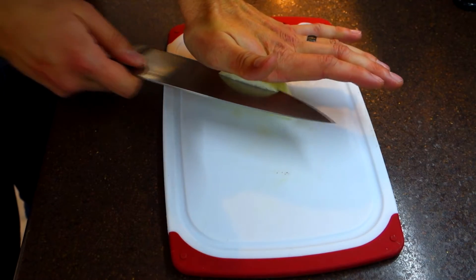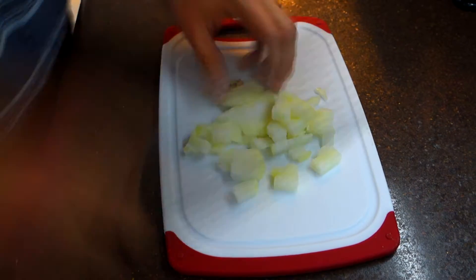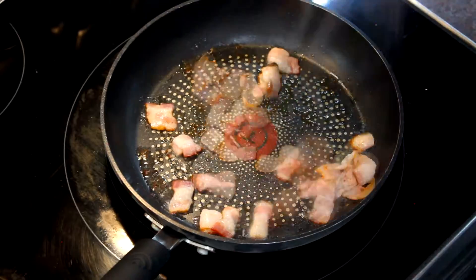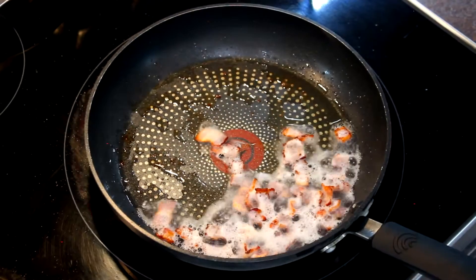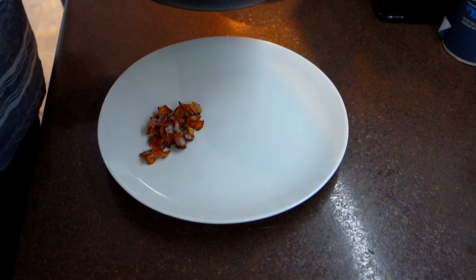While our bacon's cooking, we can go ahead and dice up our onion and get that ready. Now back to the bacon. Once your bacon reaches your desired level of crispiness, go ahead and pull it out of the pan and put it on a paper towel lined plate.